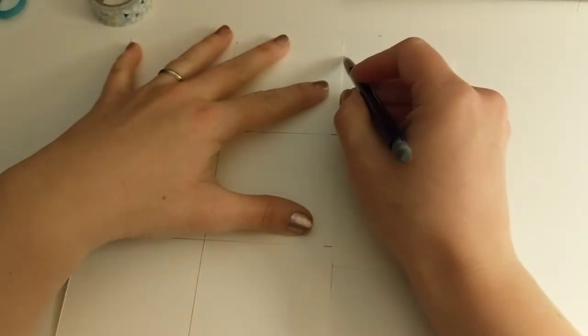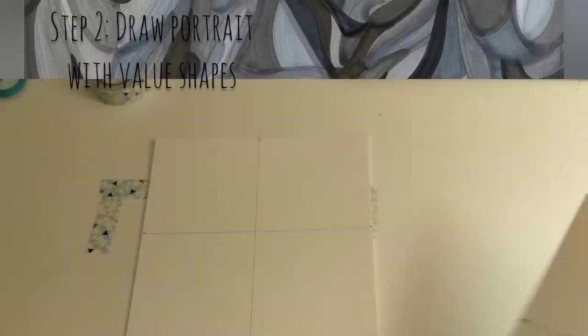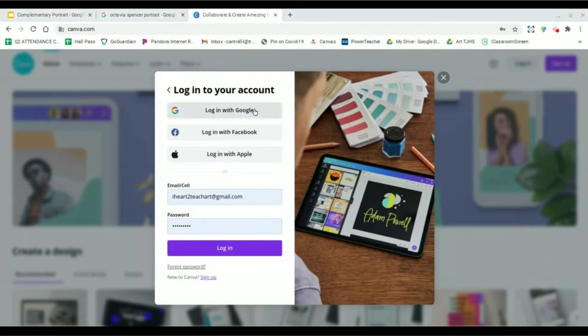Next, you need to select a person to use as your subject for this portrait project. Choose someone who inspires you, someone you look up to. I decided to use Octavia Spencer — one of my absolute favorite actresses — as my muse for this project. She has awesome features to work with and her work blows me away. I went ahead and downloaded a picture of her from the internet.